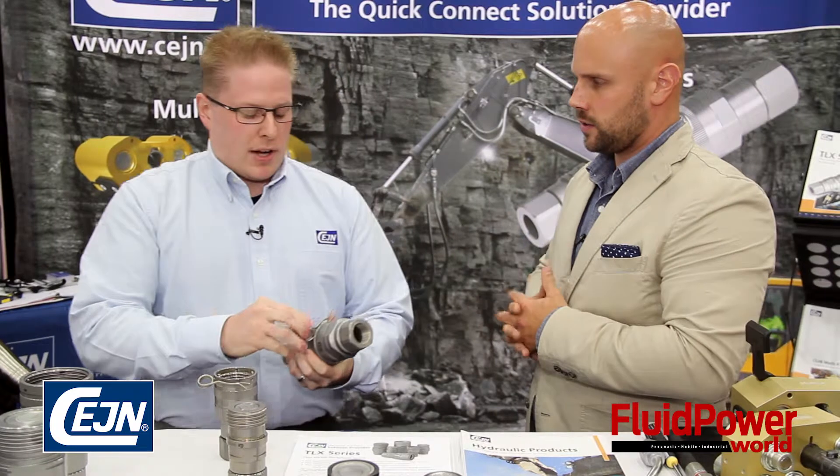What are some of the most common applications for these products? In this type of product, with vibration and impulse surging, we're talking heavy hammer, construction equipment, demolition equipment, and drilling equipment — anything where vibration or surging impulse with hydraulic oil is a concern.